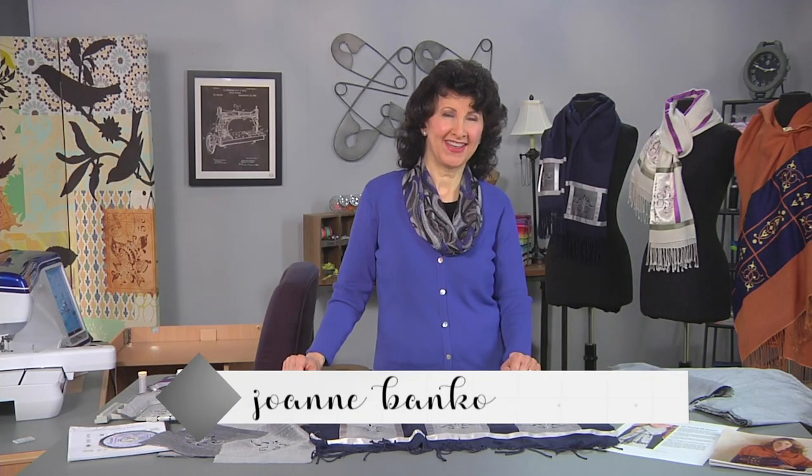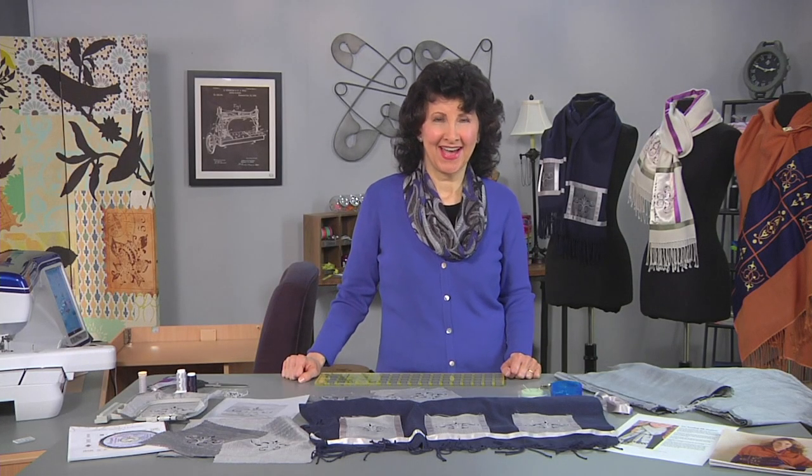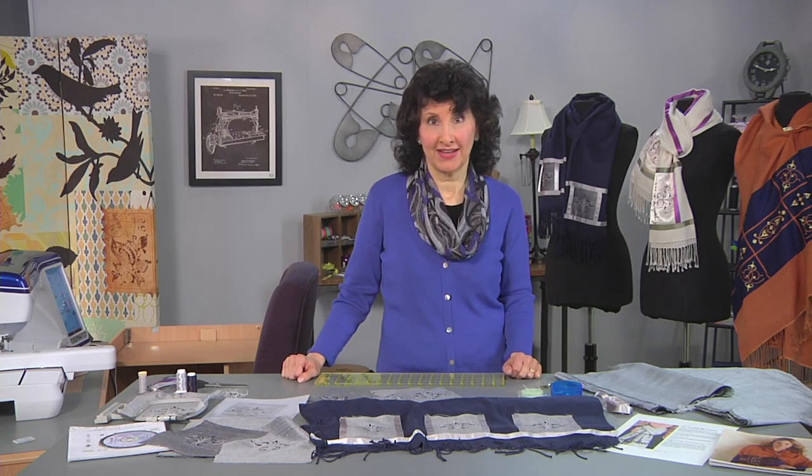Hi, I'm Joanne Banco, author and educator at Let's Go Sew. One of my favorite accessories is scarves, and especially pashmina scarves.